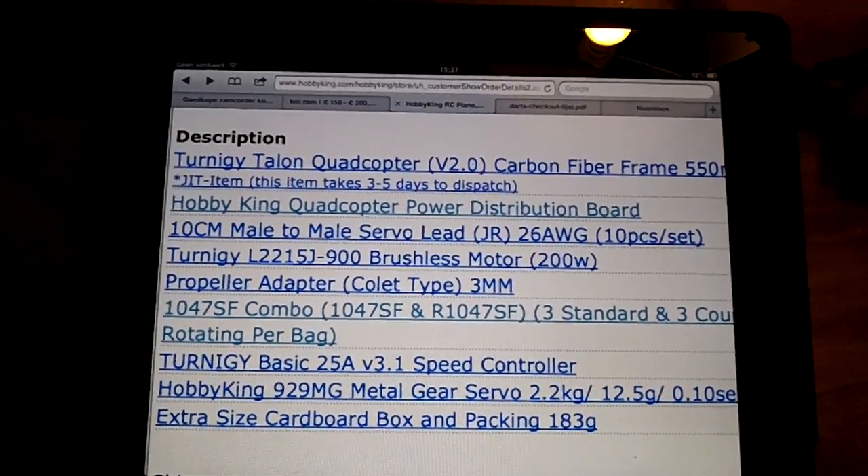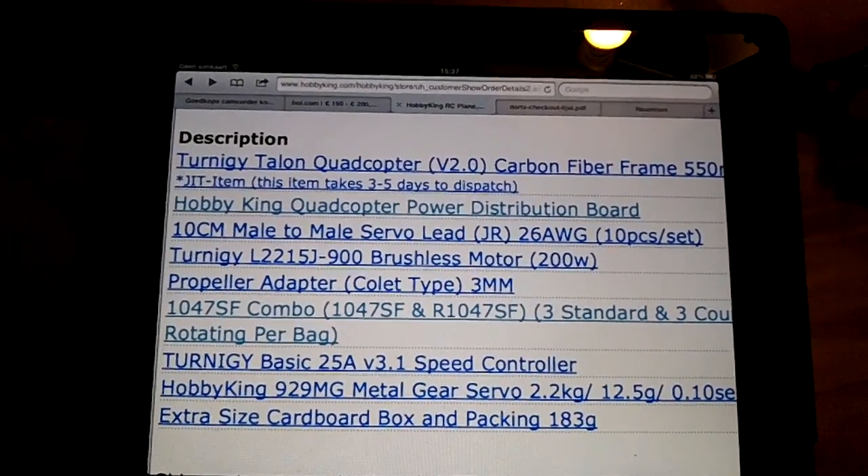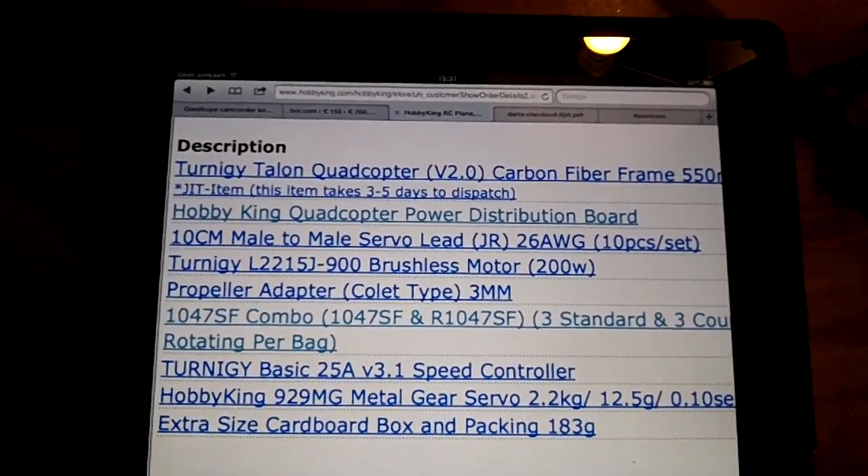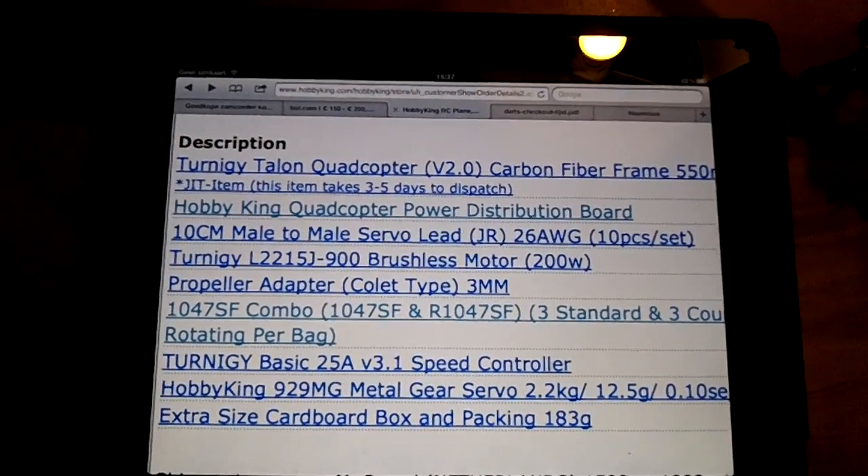You will see a little bit later how stable the quadcopter is. Not on the list is my KK 2.0 board, the Captain Cook board. You'll see that a little bit later.